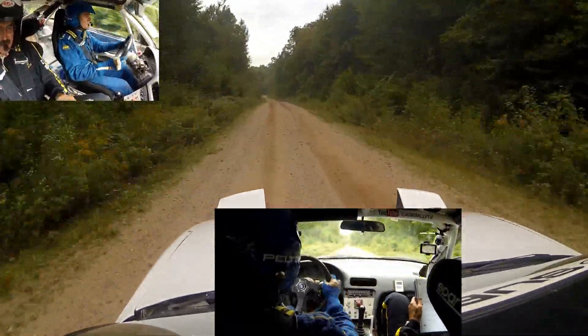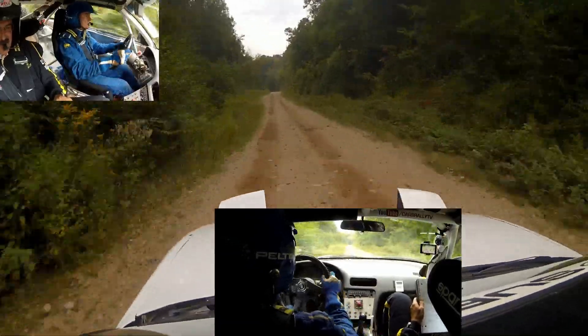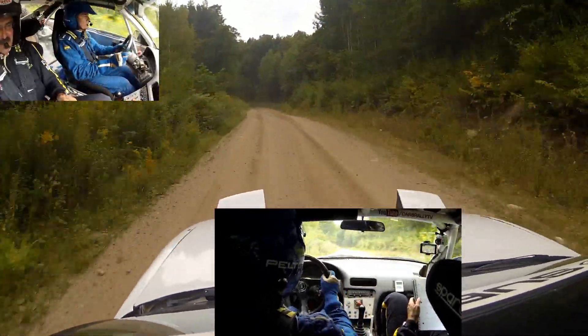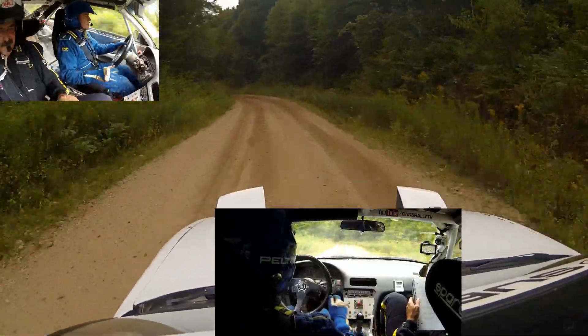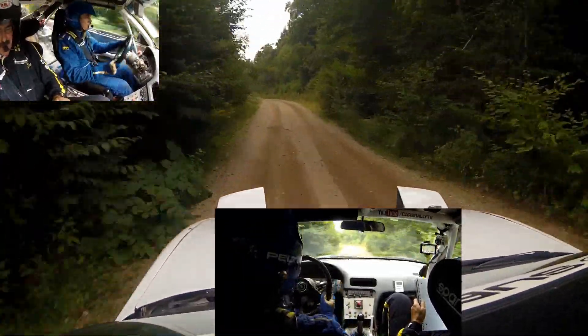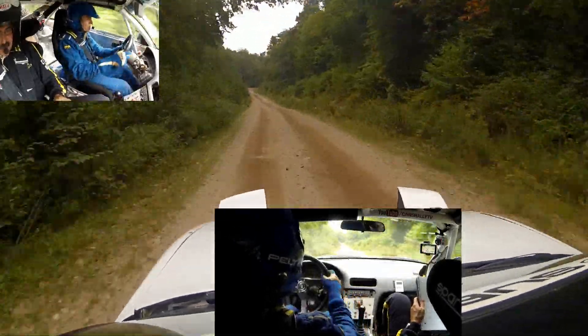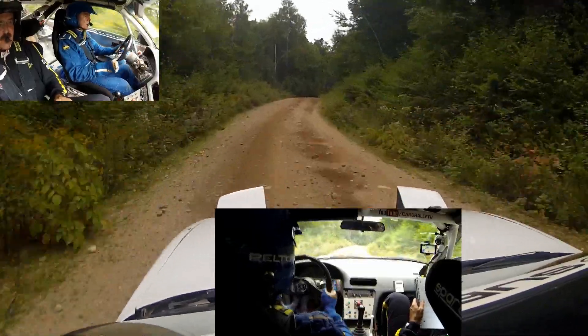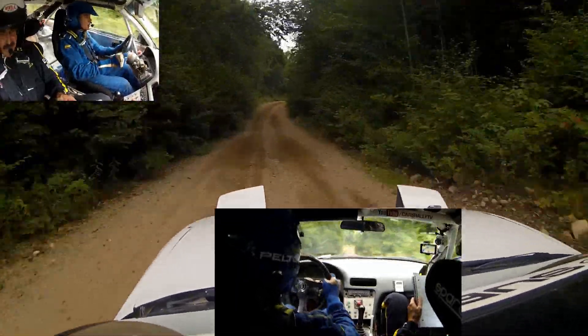Another left 6 plus over small crest. Then 50, left 5 minus, left 6 plus, then 50 left 5 minus and left 5 plus. 150, right 6 continues over crest. 50 right 5.